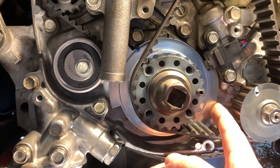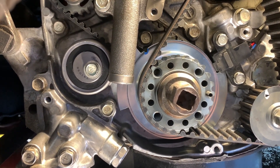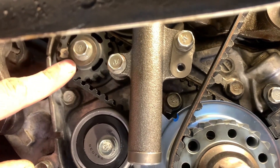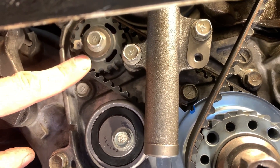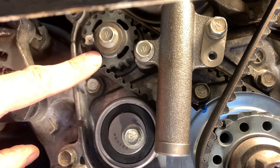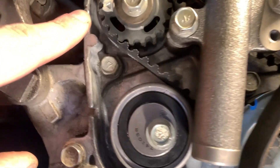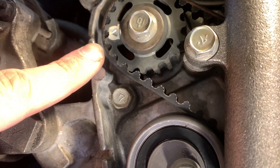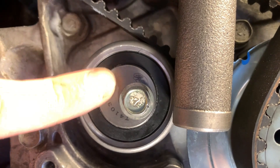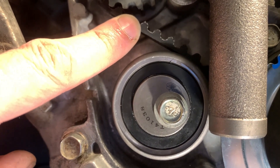Behind the balance shaft sprocket there is a crankshaft seal — I highly recommend replacing that seal because it tends to wear out over time and leak, and if you've gotten that far into the job you might as well do it. The balance shaft sprocket also has a seal behind it that I highly recommend replacing. The balance shaft tensioner pulley, which is included in the timing belt kit, gives tension to the balance shaft belt and picks up all the slack.